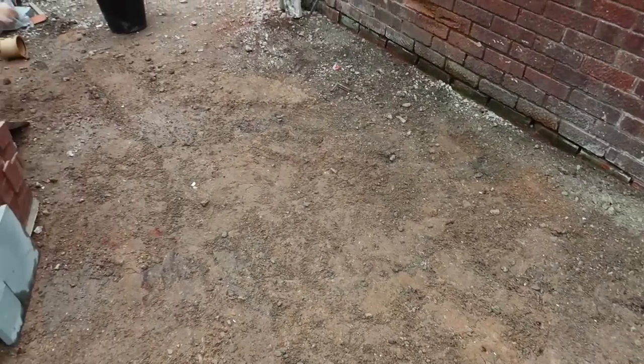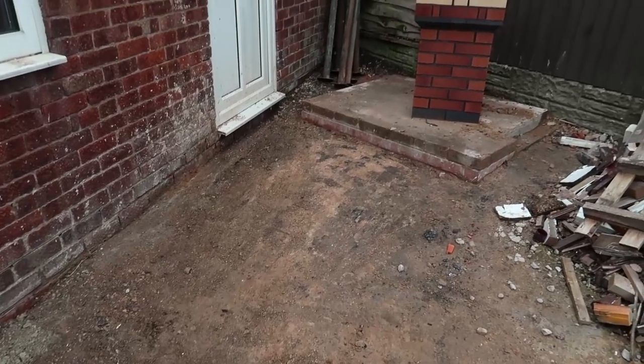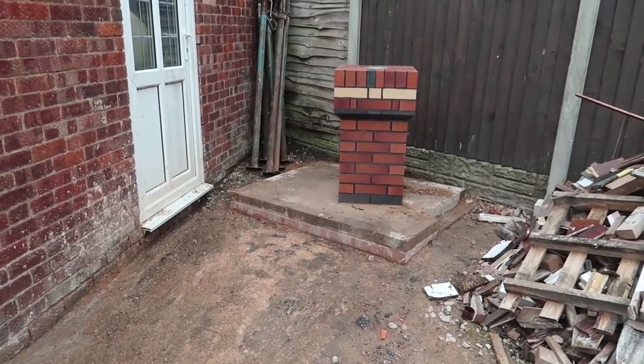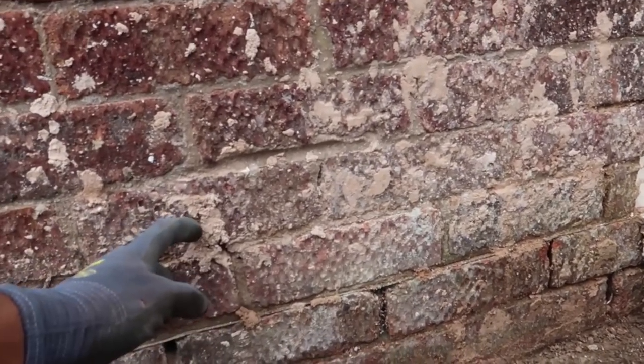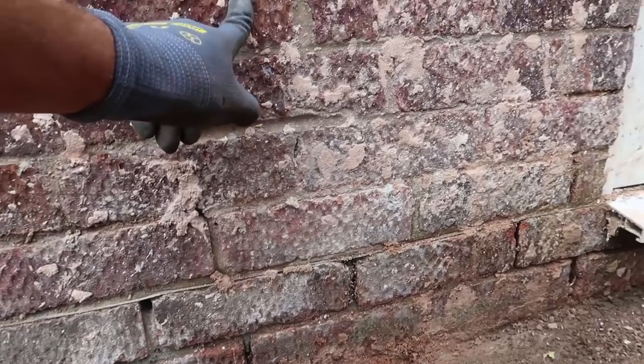Look at that — you could eat your dinner off that. Now this here is a bit of a mess but don't forget it's only sand and lime so it'll come off with a bit of a power wash. One man, two buckets, one shovel — job done.